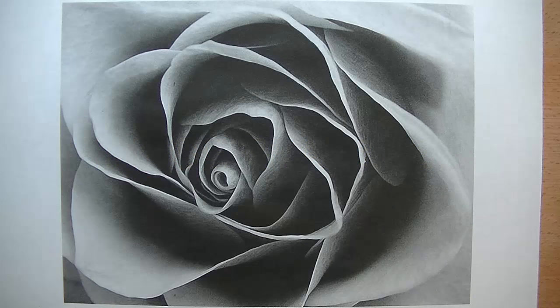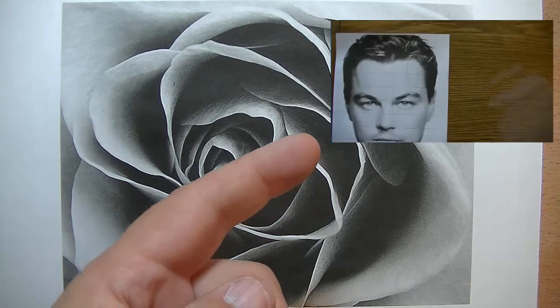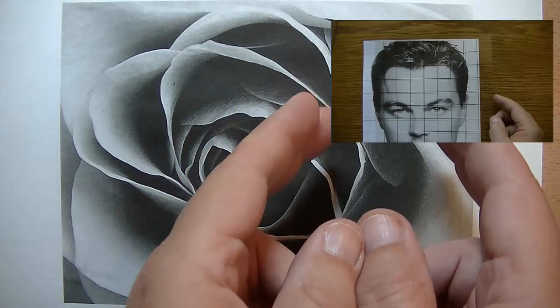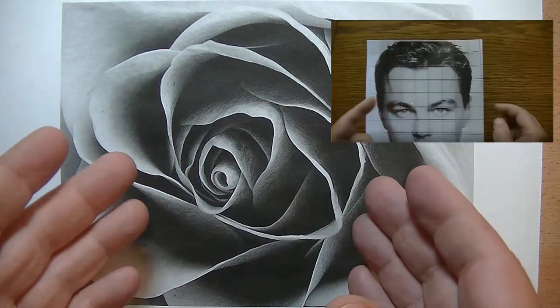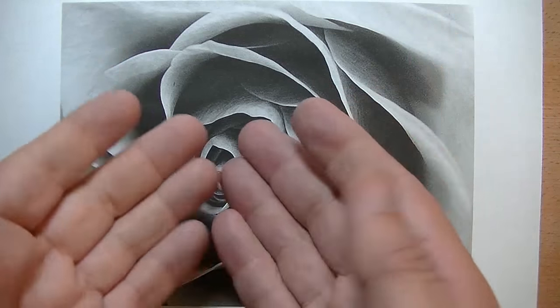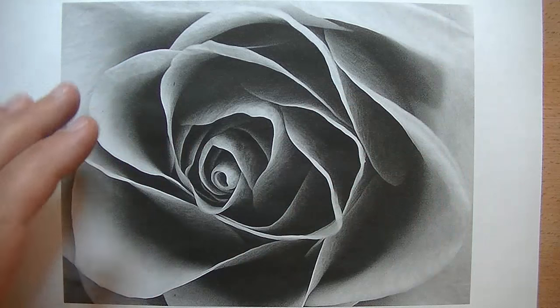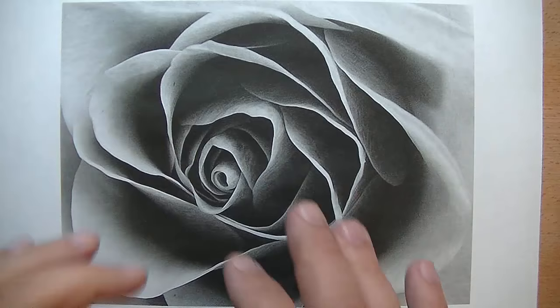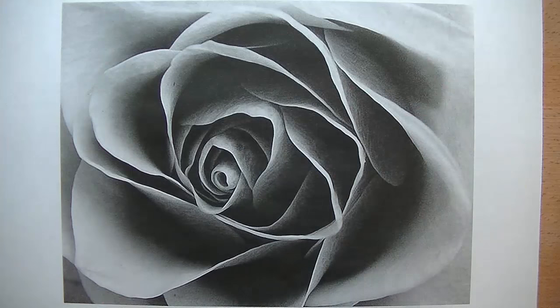In a previous video you might recall that I showed you how to use the grid method, which is very popular in transferring a reference photo such as this rose here onto your drawing paper, so that you can then go on with your shading and creating your art.